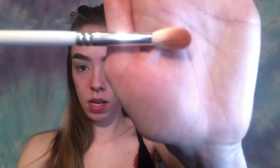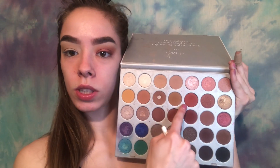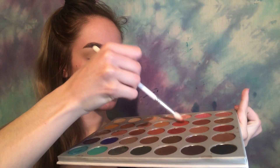The next brush is the JH32 — a nice tapered blending brush. I'm using the second row, fifth shade — a nice red color — and that's going into my crease. I lay the brush flat into the pigment, tap off excess, then go straight into the crease, starting in the center of my eye and working it out.